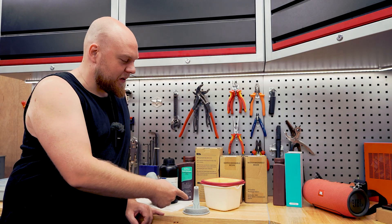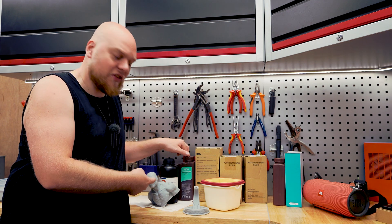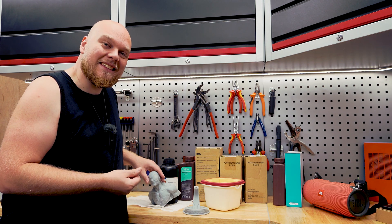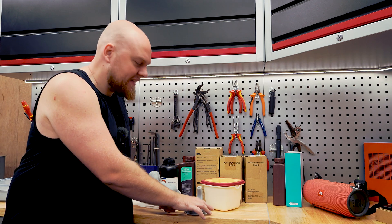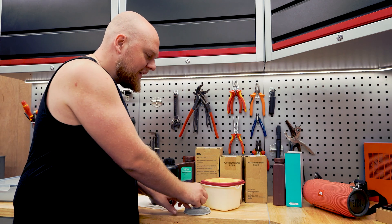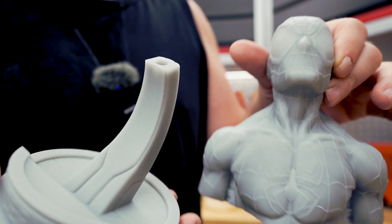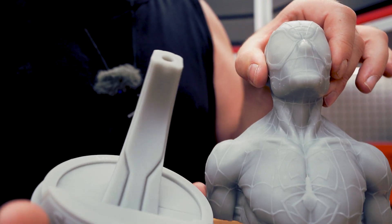We have washed this one with the Sunlu resin detergent and this one with IPA. The IPA-washed one feels like a properly cured print — it's not tacky, it's not feeling weird. The Sunlu-washed one is a bit sticky, a bit gummy, a bit rubbery. So this one, like they say on the bottle, needs to be washed with some water. The cleaning was about the same — we have perfect resin removal on both models.